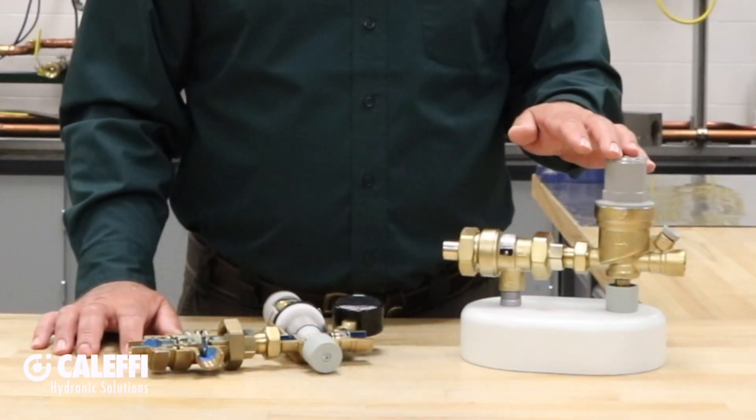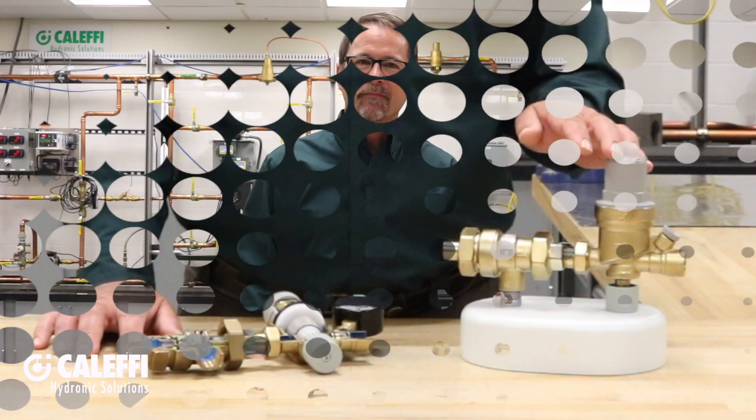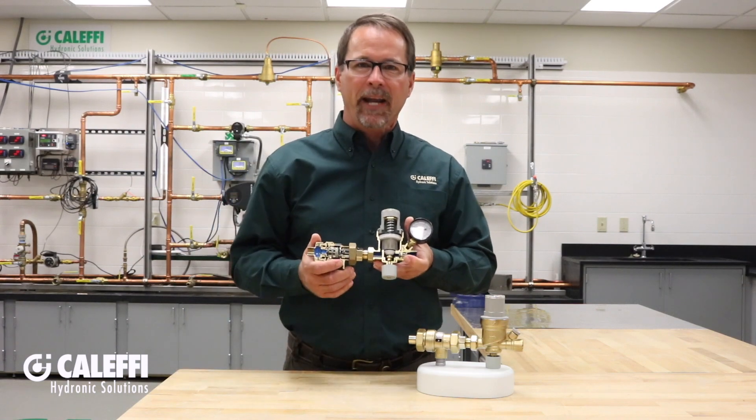One of the most popular features of the Auto Fill is automatic fast fill. The installer does not have to flip a lever to do the fill and remember to flip it back to avoid over-pressurizing the hydronic system. Let's use this nice cutaway for a close-up look at how the Auto Fill works.